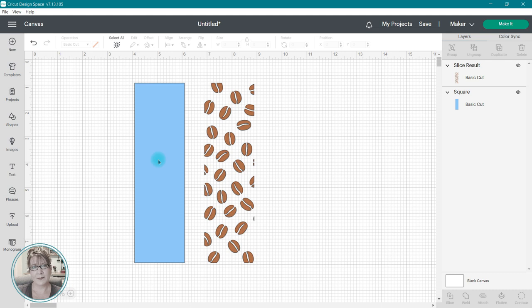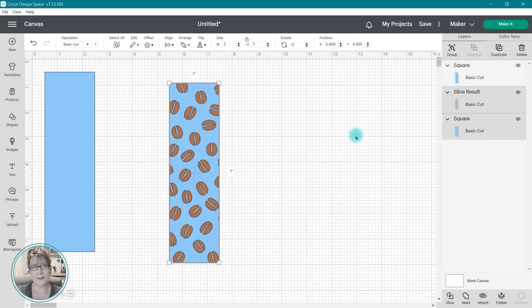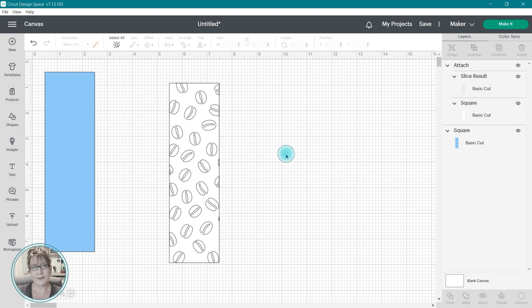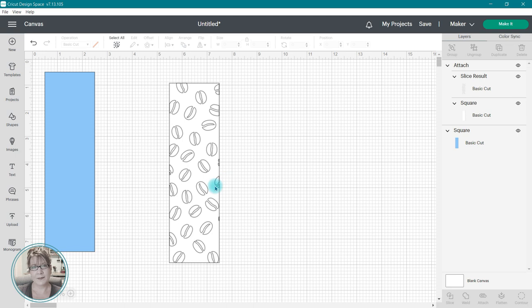Now at this point, there are no lines around all of those coffee bean images to cut out a rectangle, so I need to duplicate my rectangle once again to create the vinyl image. The rectangle on the canvas right now is for my acetate. I'm going to click on that rectangle and select duplicate, then I'll center the coffee bean image and one of the rectangles. Now I can attach the coffee bean background to the rectangle, and I have my images to cut from vinyl and my image to cut from acetate. If you're a Cricut novice and feeling like this went a little too fast, I do have a Cricut basics course you might enjoy — I'll add a link to that in the description below. Now I'm going to save this design and cut it out from my acetate and adhesive vinyl.